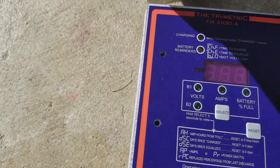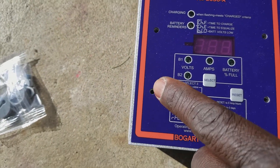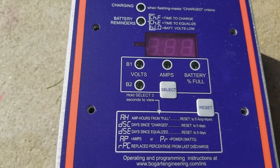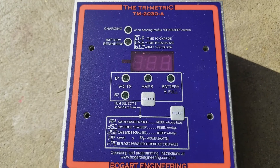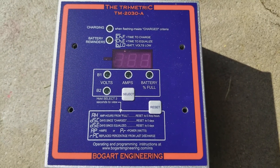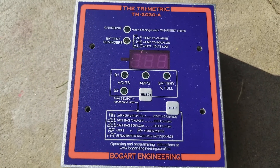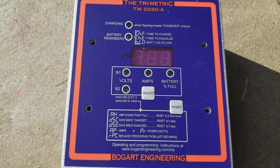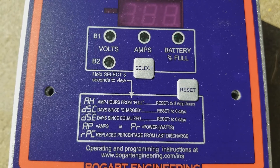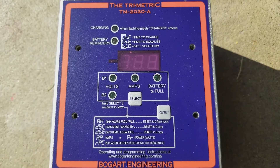We have the screws here — only about two of them, so it might look a little crazy. We can put it on the top, going from this side to that side to hold it. This device can monitor your batteries — the amps, the volts, kilowatts, state of charge. It tells you the last time you charged your batteries, when they went to float, when they went to absorb. It shows you how many amps are left to fill your battery.